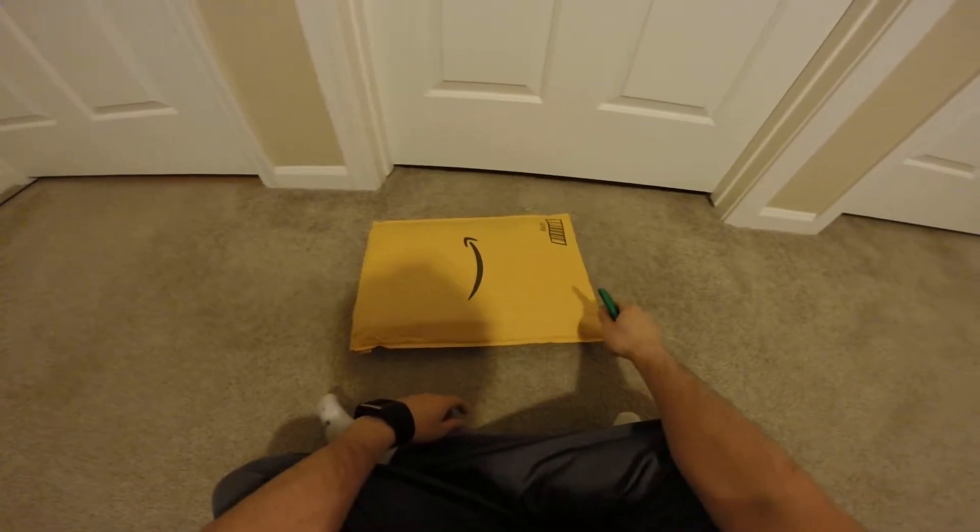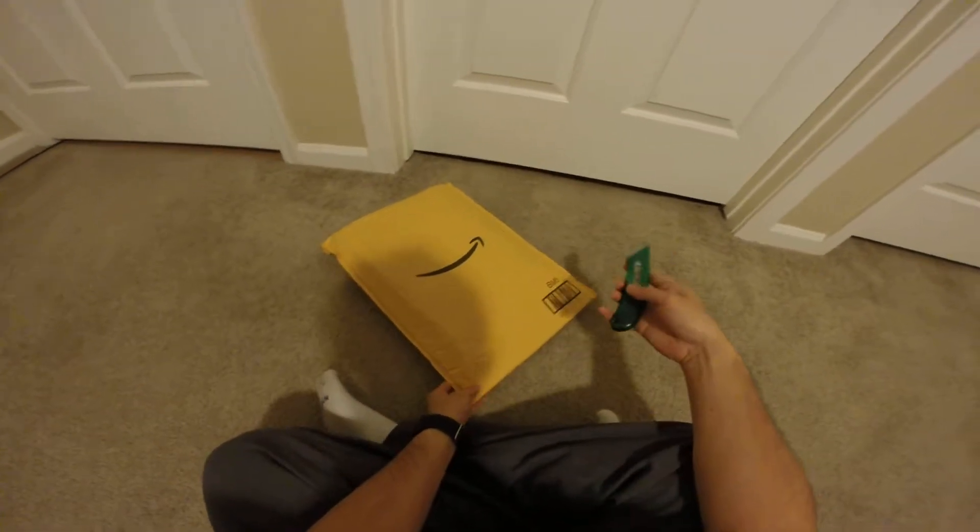Hey guys, this is Robert and here's another package. So let's open it up and see what's inside.